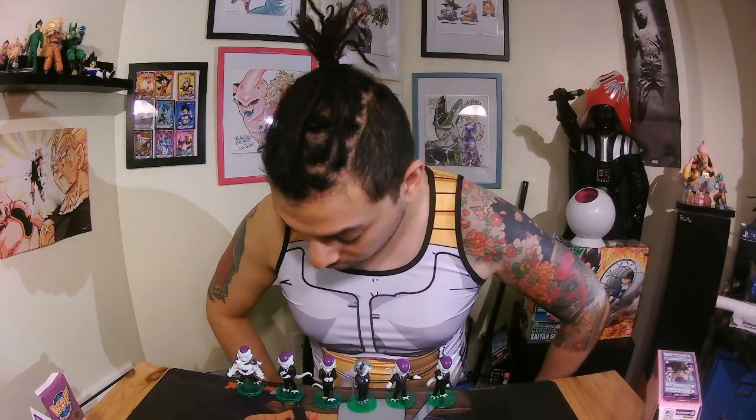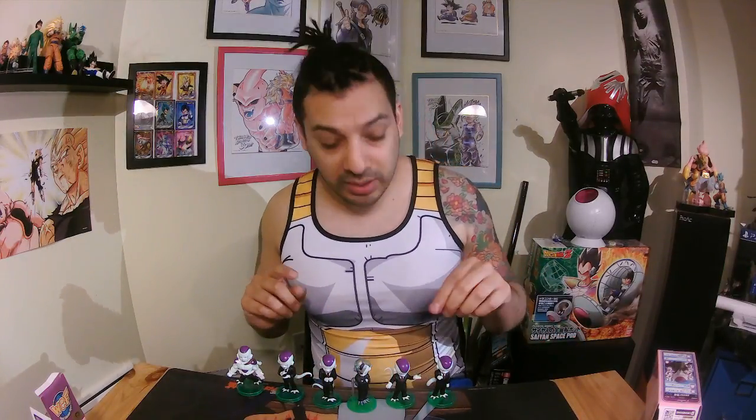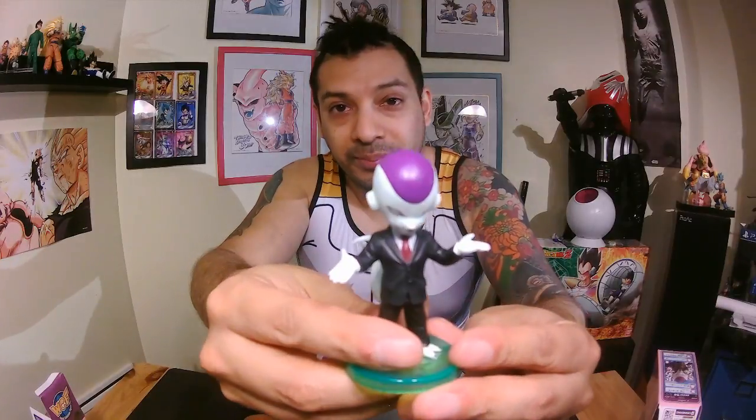Those are the Frieza figures — the yakuza mafia style, or the business suit man. These are pretty cool. I wasn't expecting such good quality. My favorite one is the first one. Don't forget to like and subscribe. Thank you for watching this random video of the day, I wish you a wonderful day — peace!